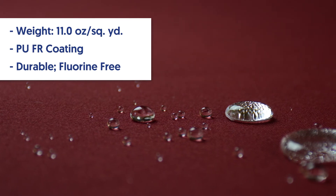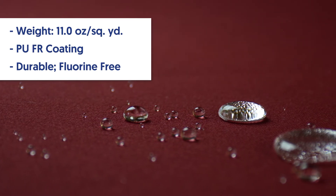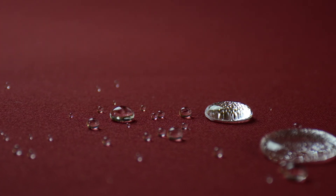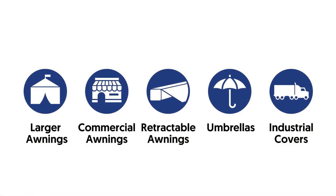It still has a fluorine-free DWR durable water resistance, but with a PU backing making Solar Shade FR Plus 100% waterproof. Solar Shade FR Plus has a high waterproofness rating of 1,000 millimeters, making it suitable for larger awnings as well as all the end uses described for Solar Shade FR.